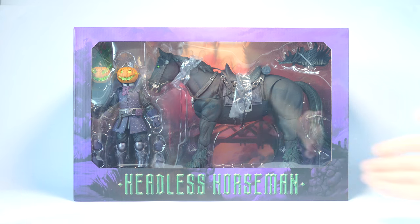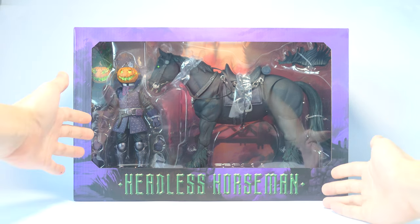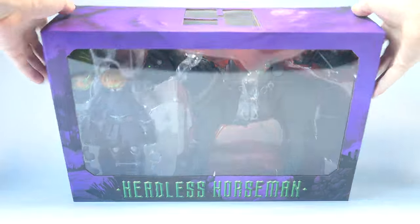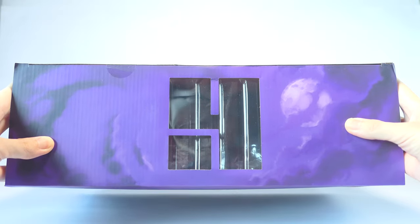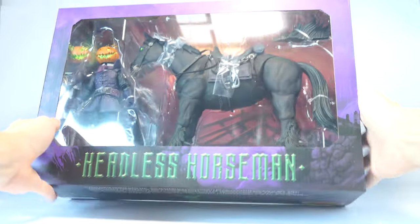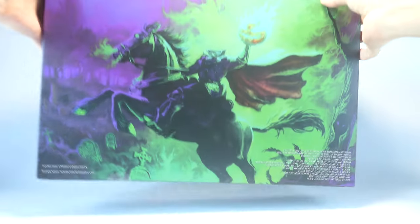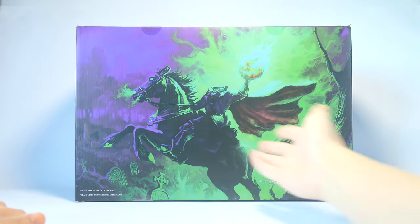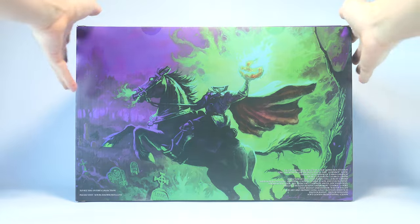A quick look at the box and it's got the horse and the horseman along with all the accessories displayed clearly in that window. Up top we have that Four Horsemen logo cut out. The box also has a really nice purple and green color scheme all the way around, and on the back very eye-catching green flames contrasting against the purple background — fantastic recoloring of the same artwork from last year.